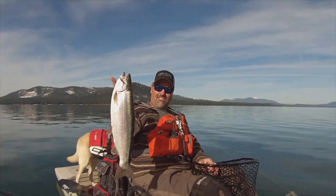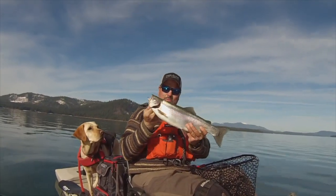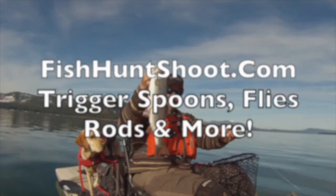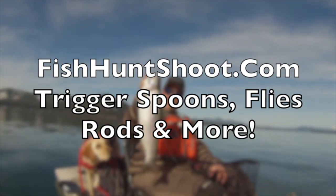Look at that stud of a rainbow. What a beautiful fish. Incredible. He's heavy — super heavy. Wow, very nice.